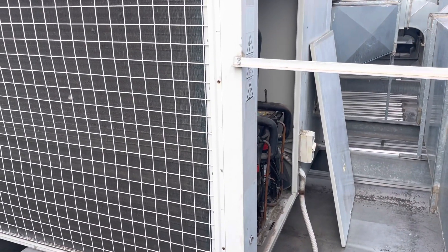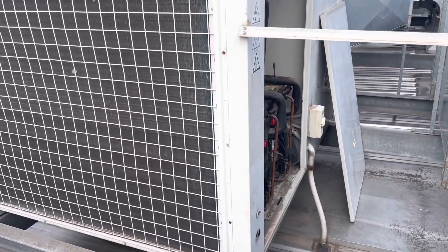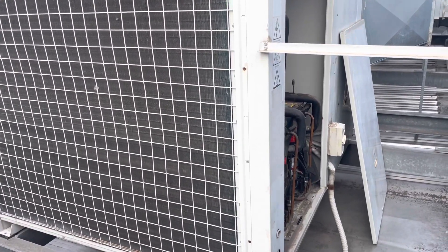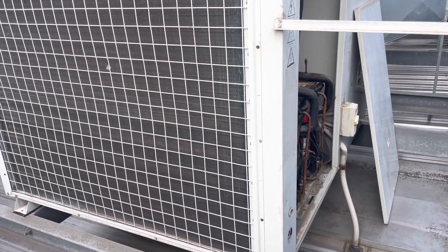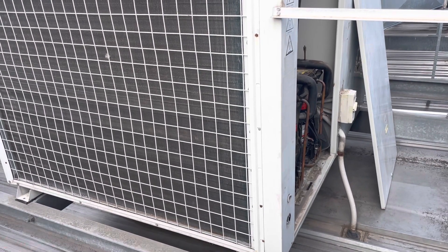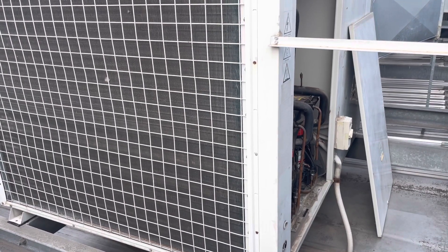Today we are doing a leak test on this unit. A little bit of backstory - I didn't put the quote in to do this one. Apparently it's running low on gas on stage one. The quote was sitting there for months and months until it was 38 degrees a couple of days ago, and then they were scrambling to get us out here. Depending on how today goes, I'm basically just going to try and find the leak. If it's in a repairable location, we might try and fix it today.